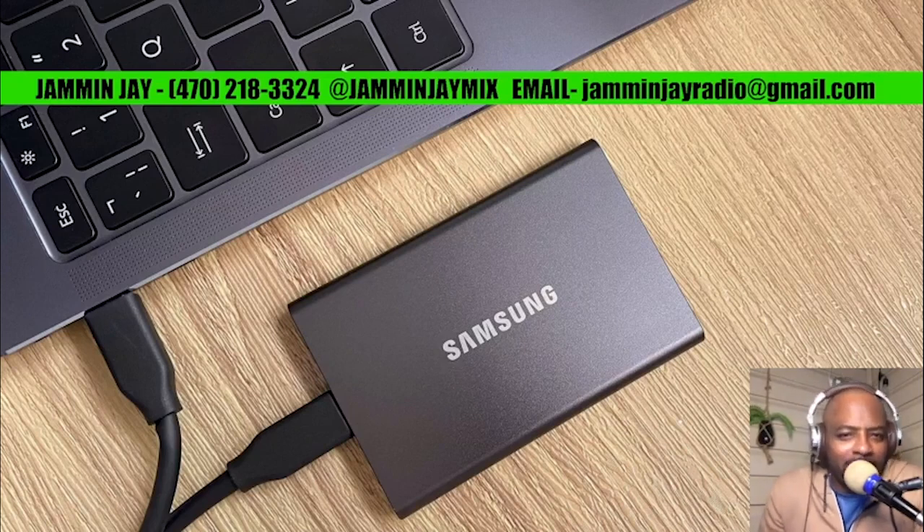Hello to all my music lover friends and also my fellow DJs. I got a quick video for you — this is not going to be long at all, I promise you that. Get ready to experience something truly extraordinary. I'm yours truly Jamming Jay, and in this video I want to share with you this amazing deal that you simply cannot miss out on.